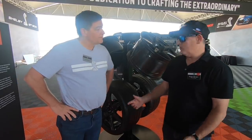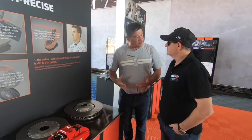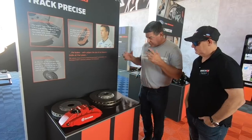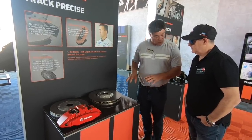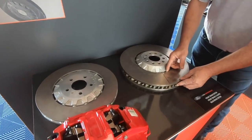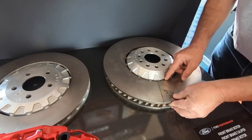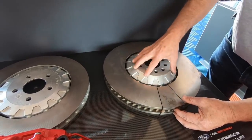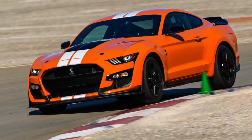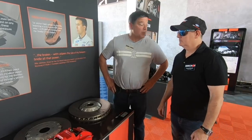On the brake rotor — when you build 760 horsepower capable of 0 to 60 in 3.3 seconds, you need to be able to stop it. The design is based on the GT350 rotor with a two-piece center hub, but over 16.5 inches in diameter — larger than the outside diameter of the actual 67 wheel. The vented design allows air to cool through the brake while maintaining the same percentage of metal under the pad. In testing there has been almost zero brake fade over track sessions.